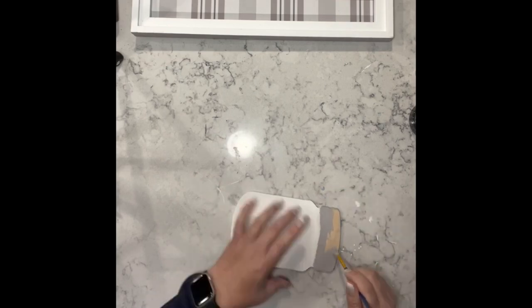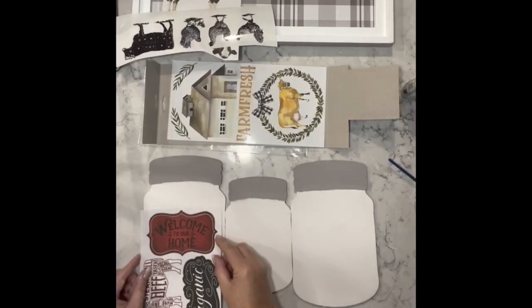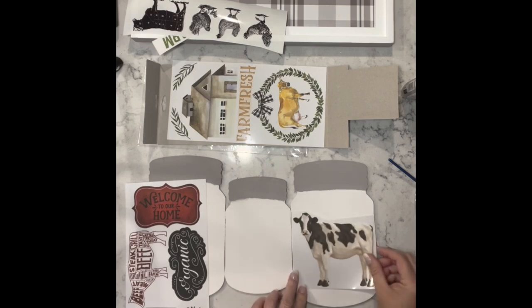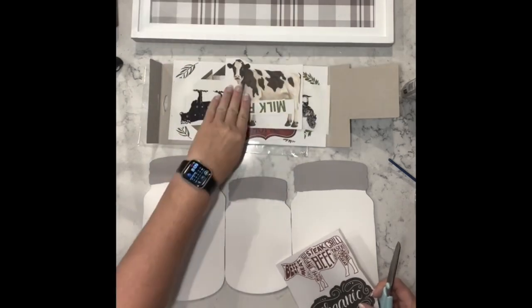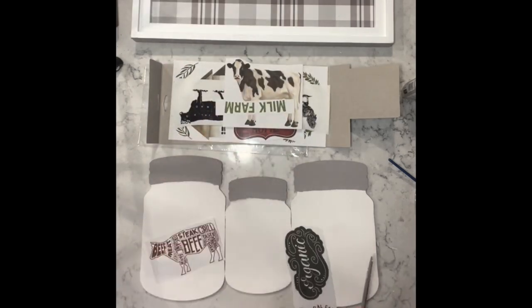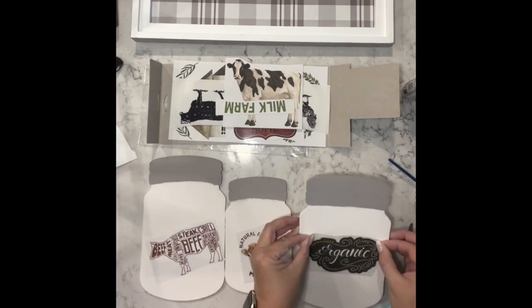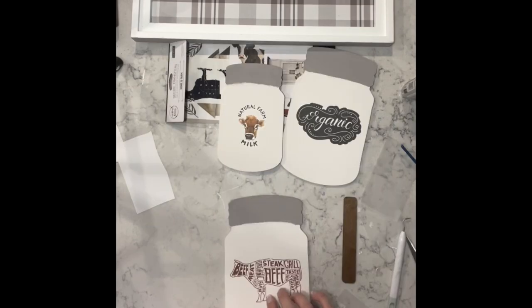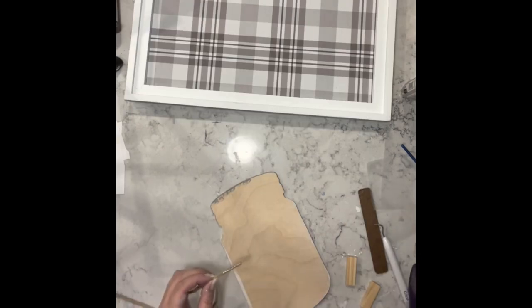Now I am taking the silver paint and going over the top part of these jars to make it look like the cover. Then I have these gorgeous transfers from Amazon and I am going to add three of them — one to each of the jars. Once I get the transfers on, I'm taking some cording and going around the top part of the mason jars.